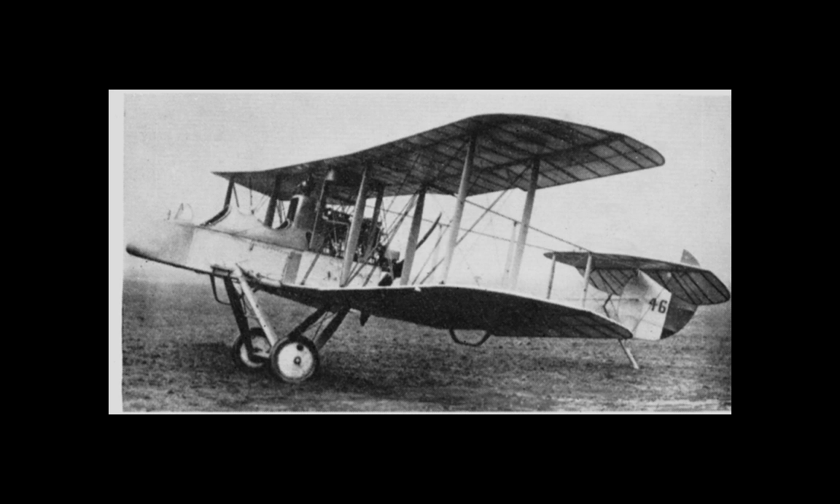Although de Havilland wished to continue with the design of tractor-style aircraft akin to the SE-2, the requirements of the Royal Flying Corps once again took precedence, requiring a single-seater pusher that could fire its armament forwards. One of the problems with a tractor design is the requirement for interrupter gear to prevent the machine guns from shattering the propeller — this is not an issue with a pusher. However, while patents existed for interrupter gear, one was not available to the Allies. Not yet.